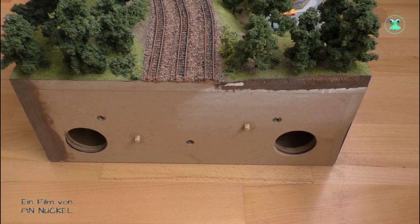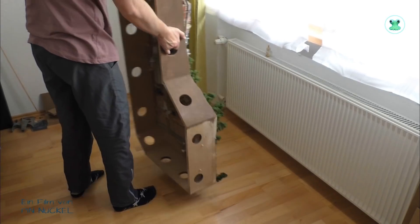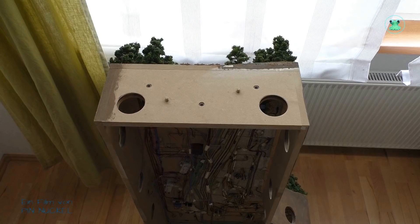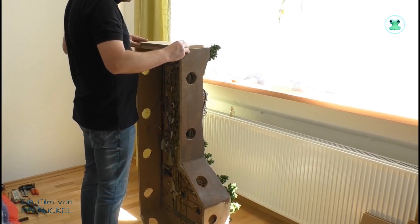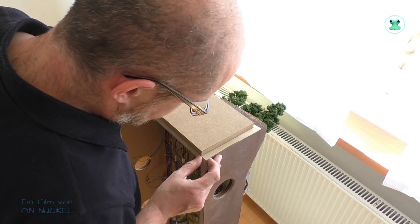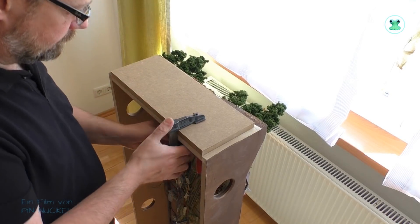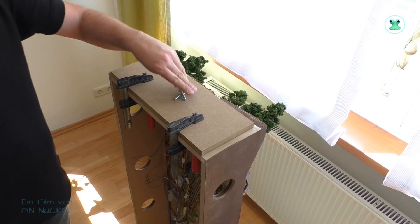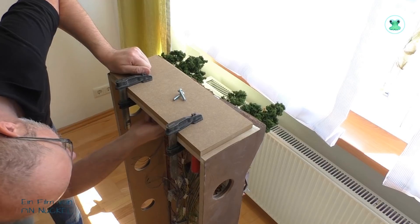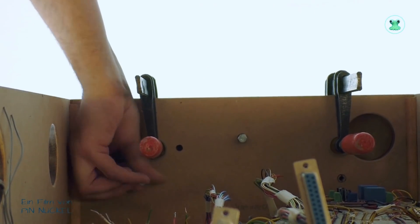An dieser Seite soll das Brett angeschraubt werden und dafür stelle ich das Modul hochkant. Jetzt entferne ich die Fixierstifte und an deren Stelle werden Löcher gebohrt. Hier sieht man die Fixierstifte und nachdem ich diese entfernt habe, nehme ich mir ein passendes Brett. Das Brett ist aus MDF, 16 mm stark, wird auf das Modul aufgelegt, ausgerichtet und anschließend mit Schraubzwingen fixiert. Um das Brett verschrauben zu können, brauche ich natürlich noch Löcher.